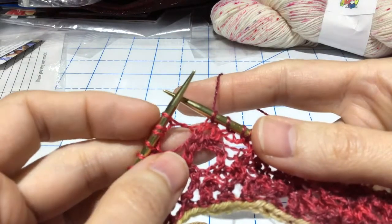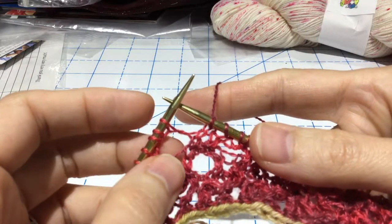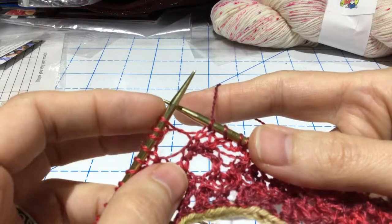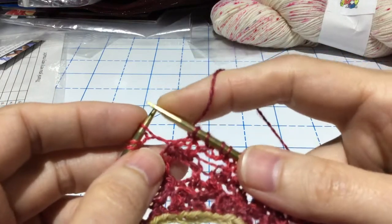It's three stitches into two. We're going to be working it over these three stitches right here. These three stitches were formed previously — there was a double yarn over done here, and then a purl one, yarn over, purl one was worked into that double yarn over, as opposed to, say, a knit one purl one.